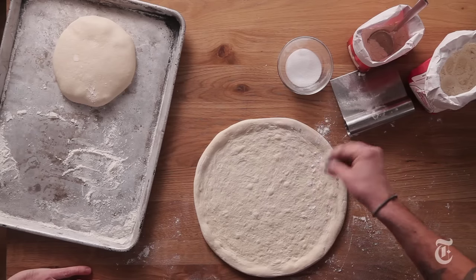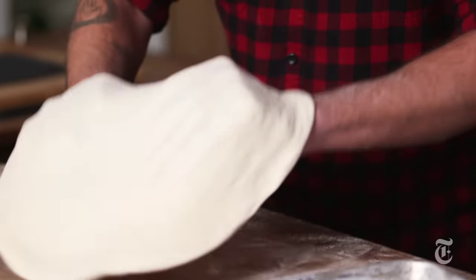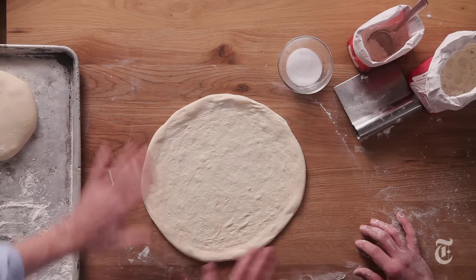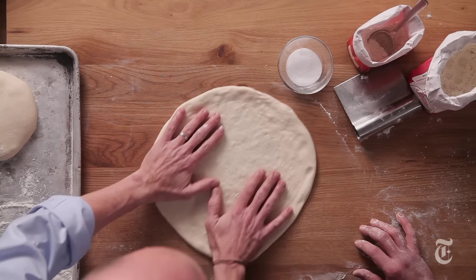We wanna apply just a little bit more extra flour onto it, then we're gonna flip it over. We just need to make sure it can move around and that there are no sticky points.